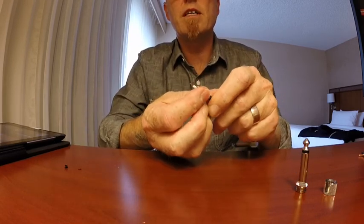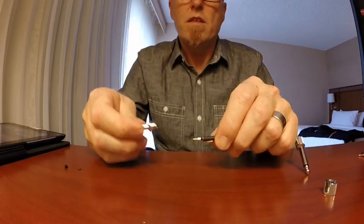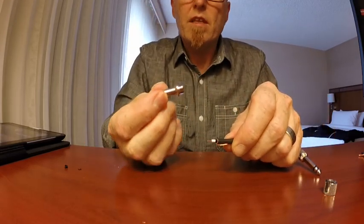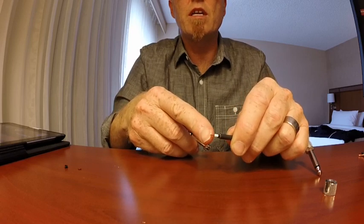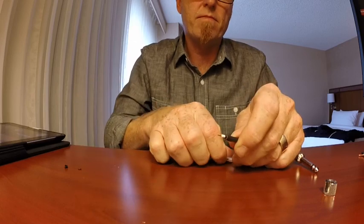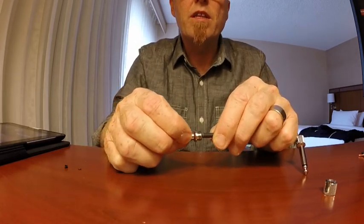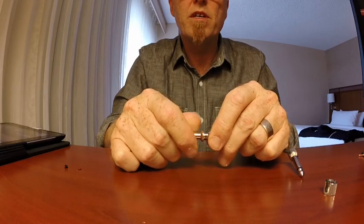So there we are — that's ready to do up now. The plug itself screws onto the inner cable; the inner core there is a solid core. You just put it in there and give it a couple of turns.